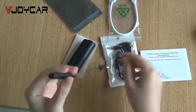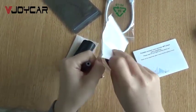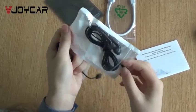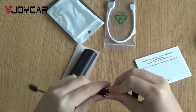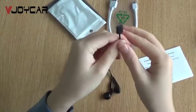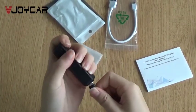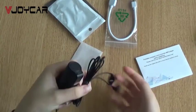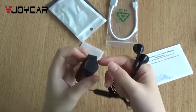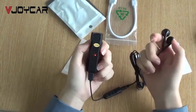To listen to the files, use the transfer cable and the earphones. Connect them together and plug into the USB port. Then you can just turn on and listen.